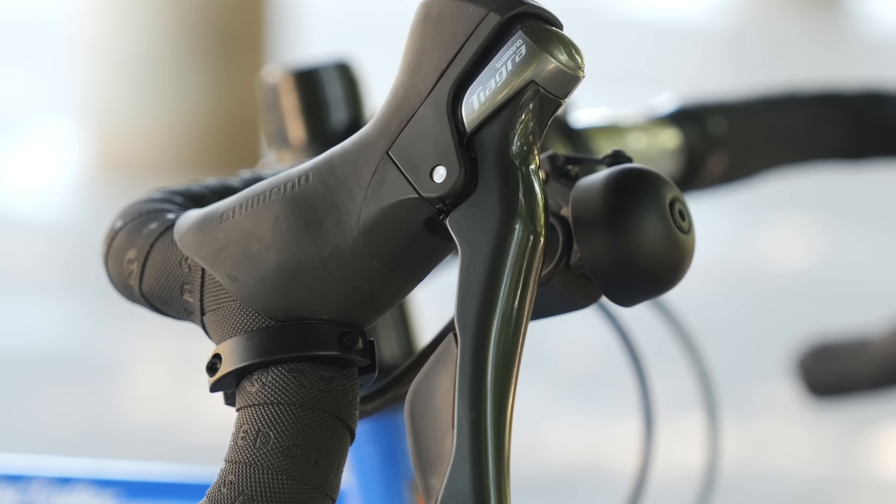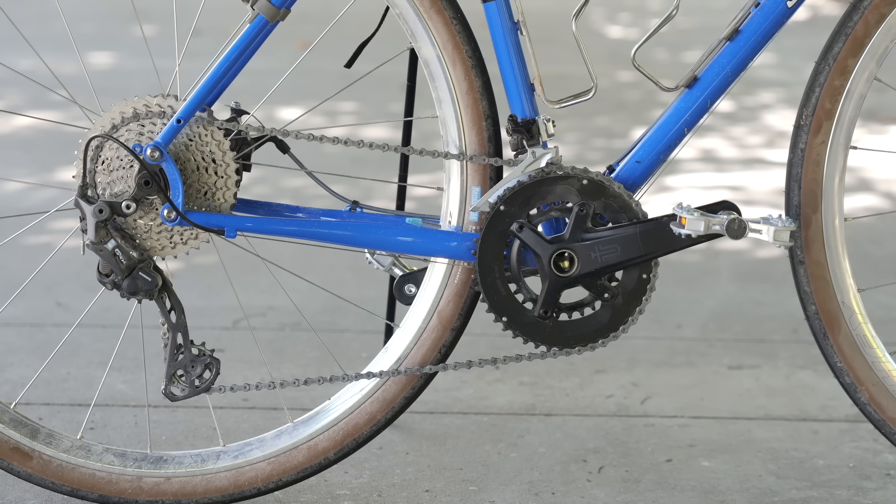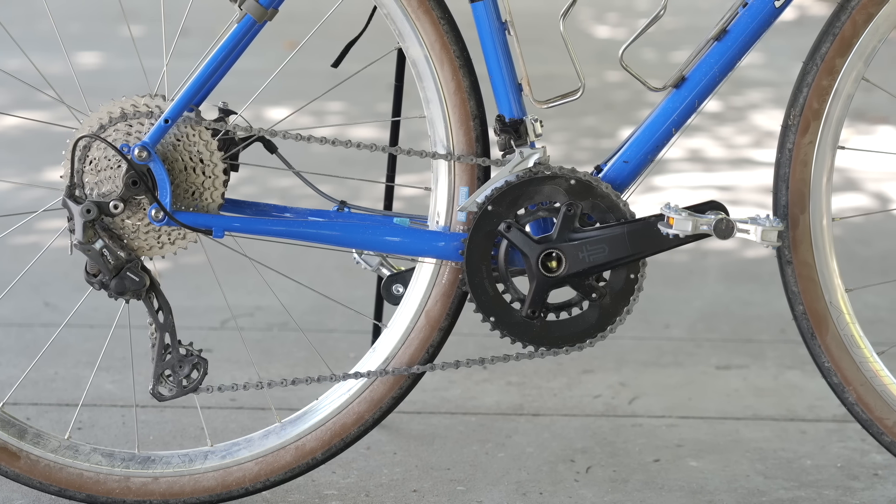In this week's Peak Mechanical, we're going to take a look at the Tiagra 4700 shifter, why it's so weird and unique, and what interesting Peak Mechanical drivetrains we can do with it.